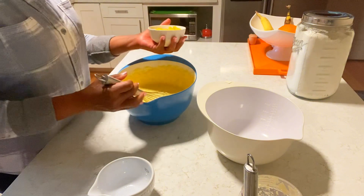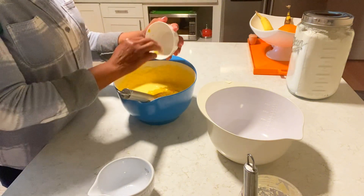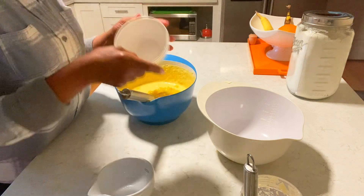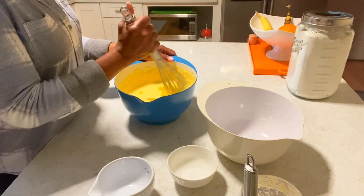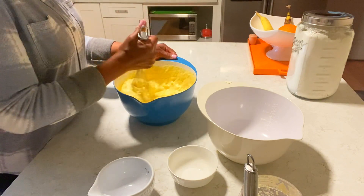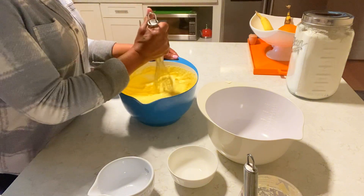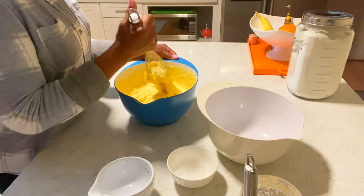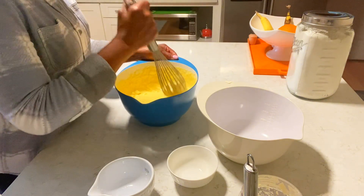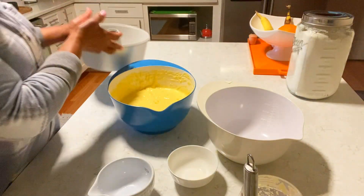I have some frozen peach here — about a cup, a little bit more than a cup. You can put as much or as little as you like. This is the frozen peach, so I have one bag of it. That's what I'm using.